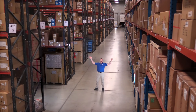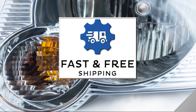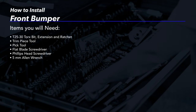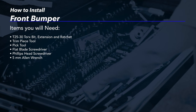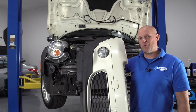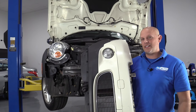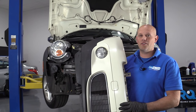Hi, I'm Mike from 1A Auto. We've been selling auto parts for over 30 years. What's up, guys? I'm Andy from 1A Auto. Today, I'm going to show you how to remove and reinstall this bumper on this 2007 Mini Cooper S. If there's any parts you need for your vehicle, click the link in the description and head over to 1aauto.com.